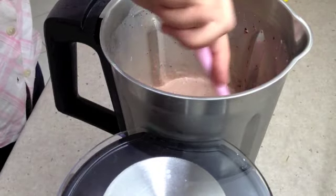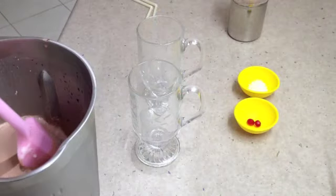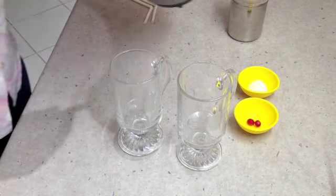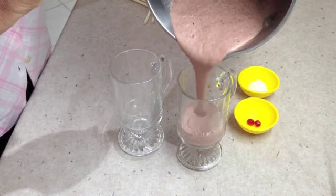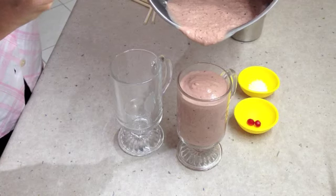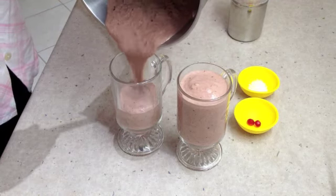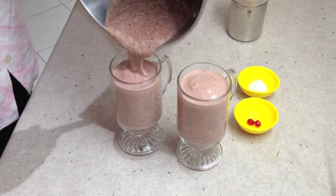And we're going to pour it into our pretty glasses. Now we just pour this Cherry Ripe Smoothie into our glasses. This is quite rich — it's not for every day, but it is a really special treat. Little pieces of cherry and chocolate all mixed up in there.